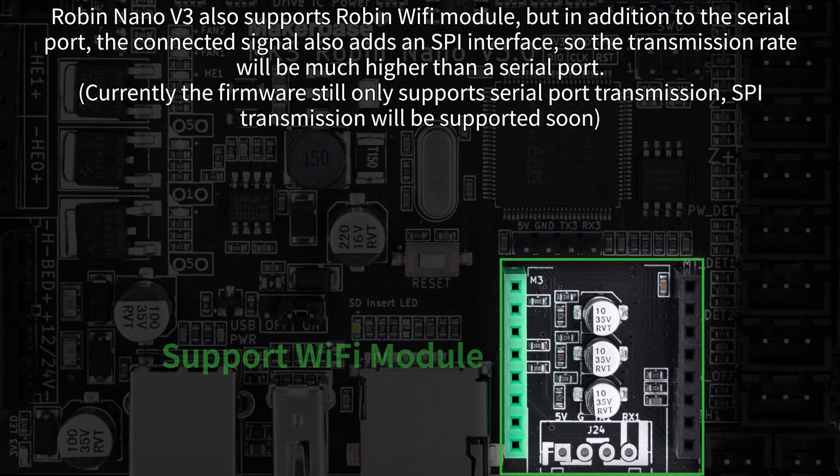Robin Nano V3 also supports the Robin Wi-Fi module. In addition to the serial port connection, it also adds an SPI interface, so the transmission rate will be much higher than a serial port.